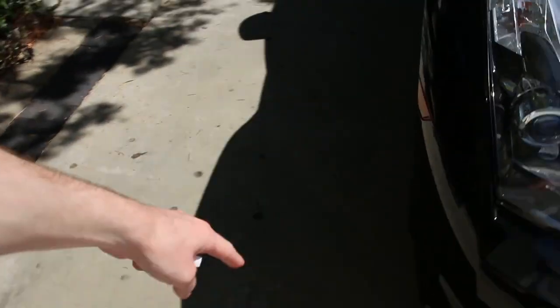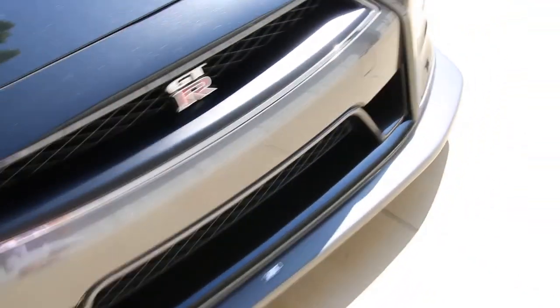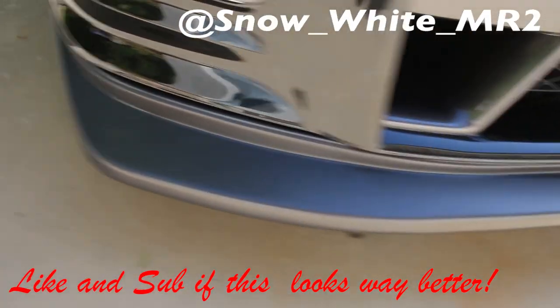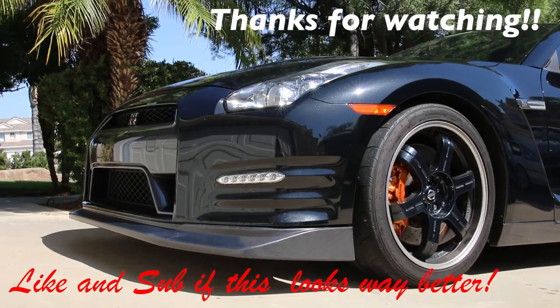Let me know what you guys think in the comments below. Thank you so much for watching - it is super hot out here. A quick thank you to my friend who helped me grind this hole; he's a little camera shy so we kept him off camera. Good luck if you do this on your own - it's a pretty simple job, although you can run into some fitment obstacles. Overall I'd rate this one's fitment pretty high. Give yourself maybe three hours to do this whole thing. Time to go take it out and show it off. I'll see you next time.